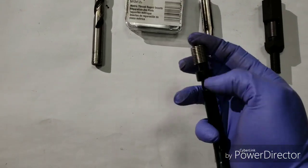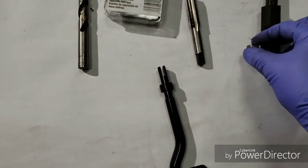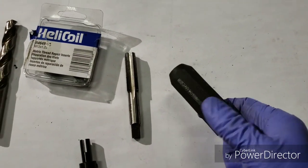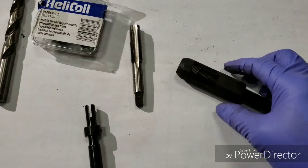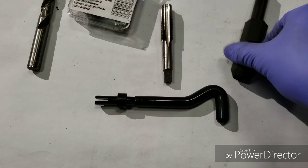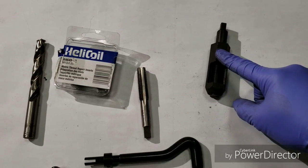With my preferred tool, we just put the insert in and turn it into the hole. The one that comes with the helicoil kit is more complicated — you have to put the insert in, hold it up against the hole, and turn it simultaneously, which makes it very complicated. That's why I'll elect to use the other tool instead; it just makes the job that much easier.